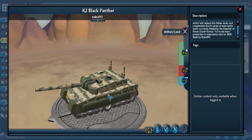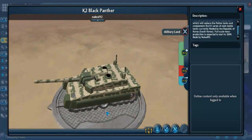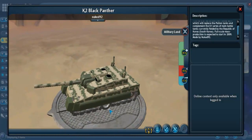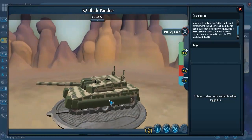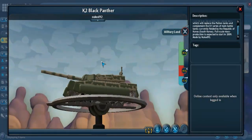The Black Panthers feature state-of-the-art technology and are actually the world's most expensive tank — even in the Guinness Book of World Records — at a cost of about 8.5 million US dollars per unit. Very expensive tank.